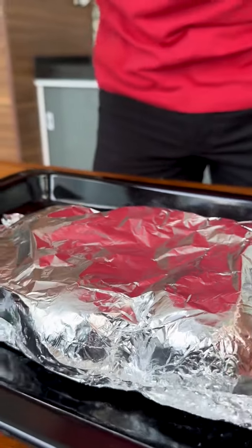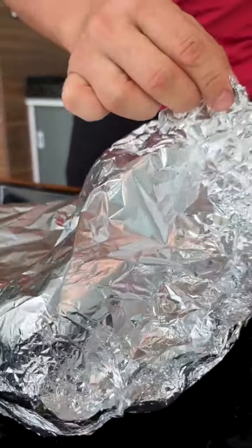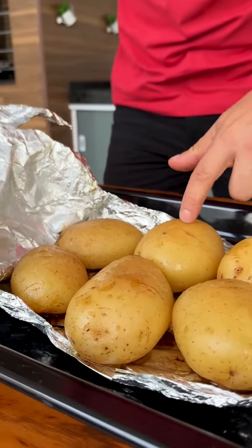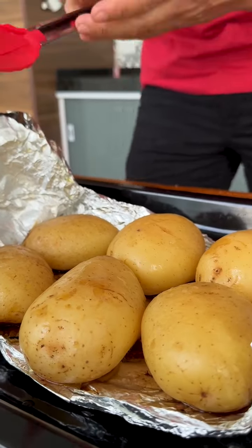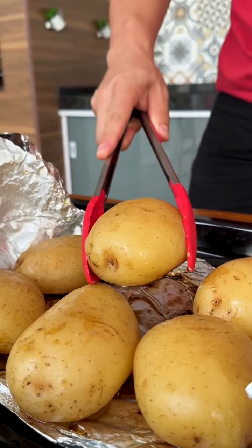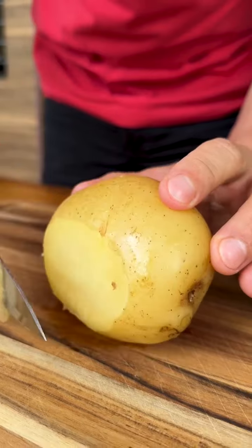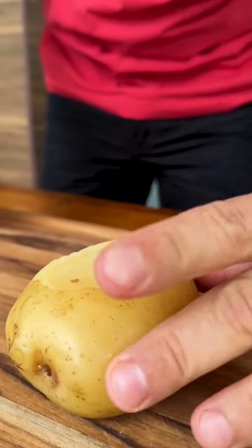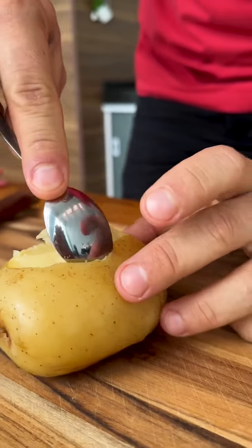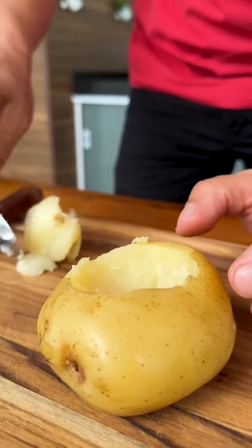Our potatoes are already roasted. I'm going to remove the aluminum foil very carefully because of the steam inside. Look how well our potatoes were roasted. Now I'm going to take the potatoes and put them on a cutting board to stuff them. I'm going to cut the top of the potatoes, like this — too easy. And now, with a small spoon, just remove a little from the inside of the potato, making a hole, very carefully, as our potatoes are very soft.